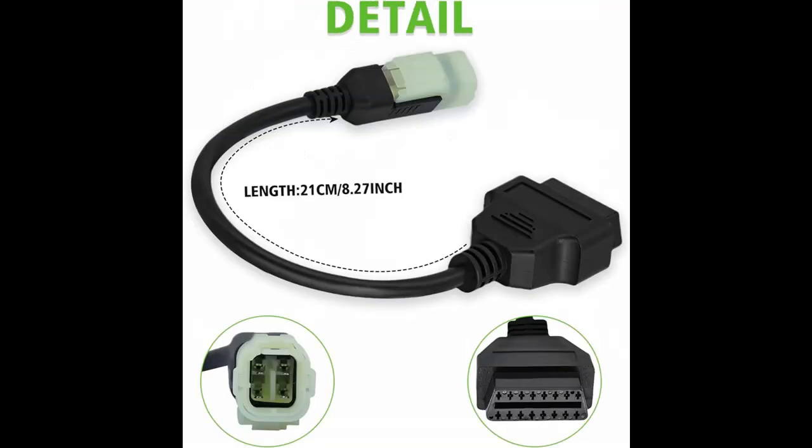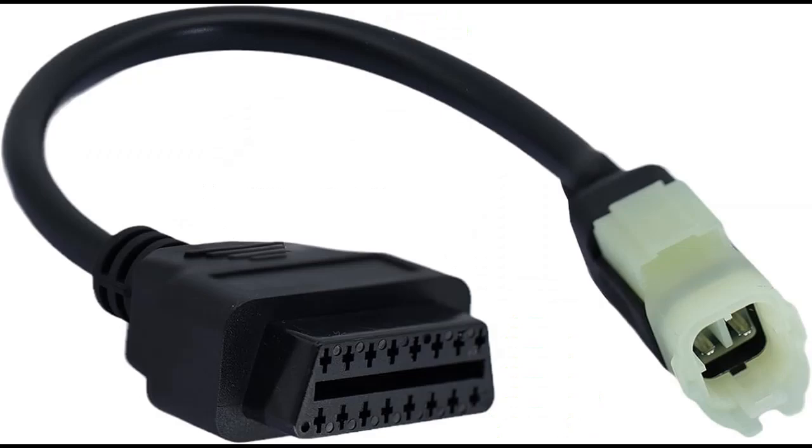The AMHTDOLOBD2 adapter is not just a tool — it's a solution that streamlines motorcycle diagnostics. Experience the convenience, accuracy, and reliability it brings to your diagnostic tasks, making it an essential component for Kawasaki motorcycle owners seeking efficient and effective diagnostics.